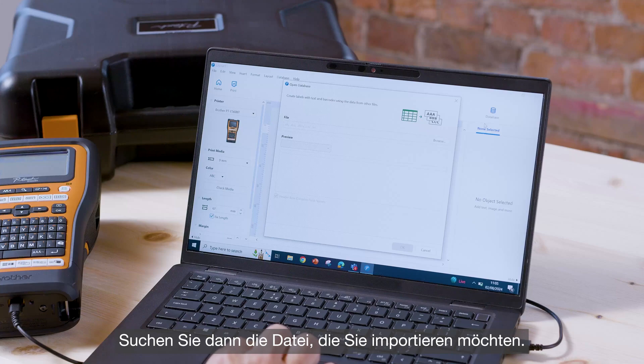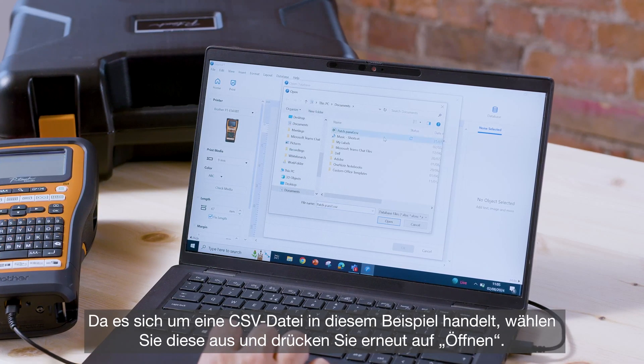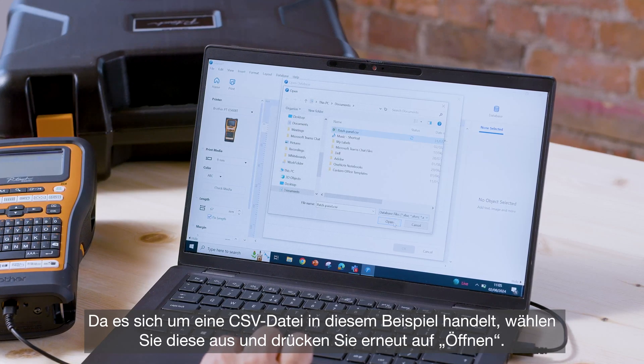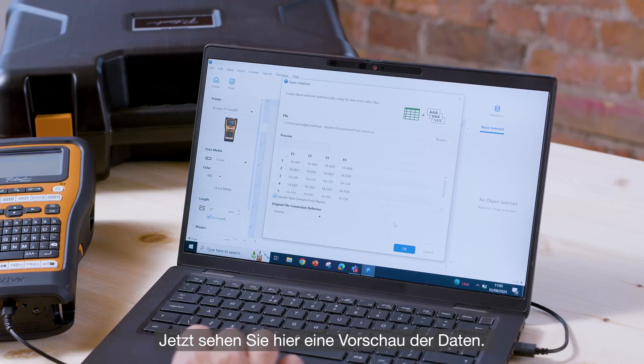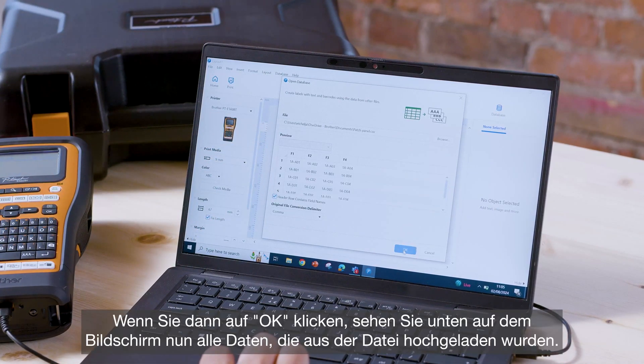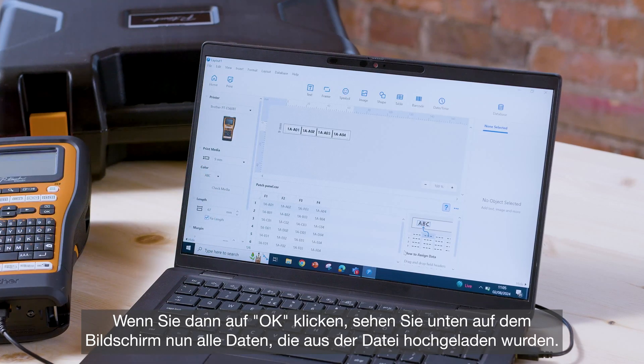Click open and then we're going to find the file that we want to import. In this case it's a CSV file — this one right here. Select that and press open again, and then you can see a preview of the data. Press OK at the bottom of the screen and you can now see all of your data has pulled through.